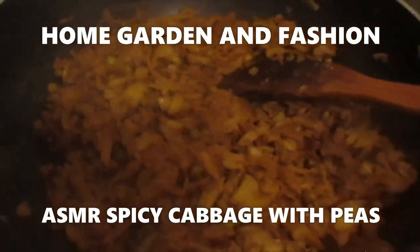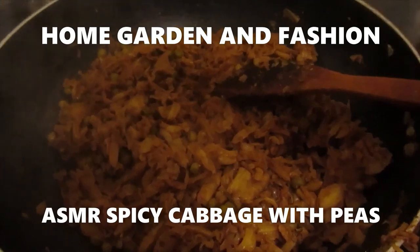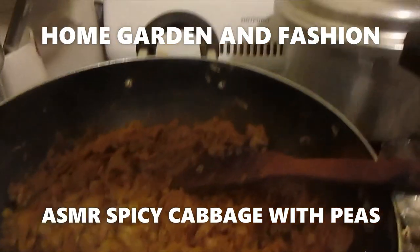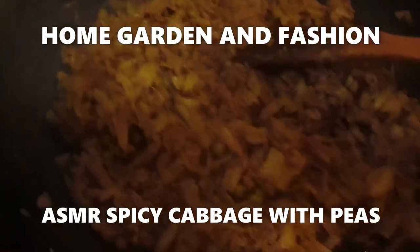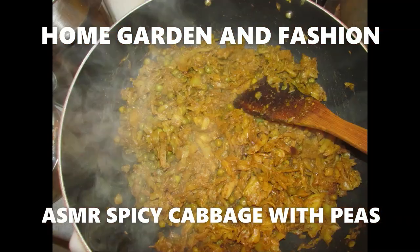Now, 10 minutes later, you can see it looks like this — it's pretty much cooked. Now I'm going to uncover it and cook it 5 to 10 minutes more to make sure it gets dried up with no water. You can choose to keep the water, but I dried it up.